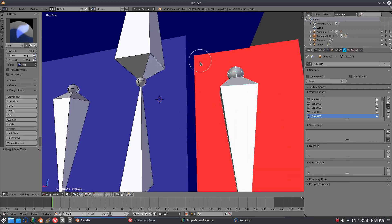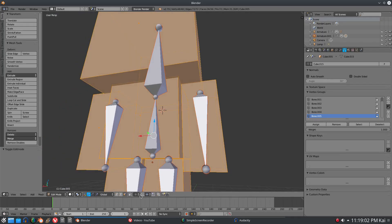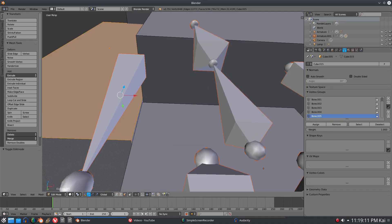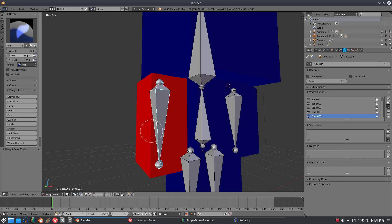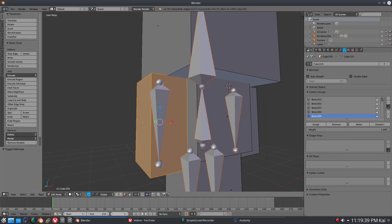I'll go ahead and hit Add and pop it right there on that corner. A really good way to do this is to go to edit mode of your mesh and select all of the faces of whatever you want to weight paint. Now we have the entire arm selected. Go out of edit mode and make sure you get the name of whatever bone you want to assign the weight painting to - in this case it's the arm bone.